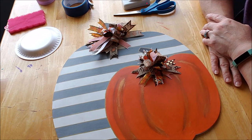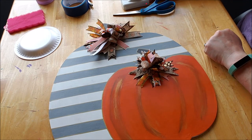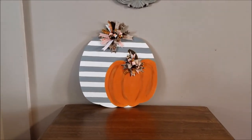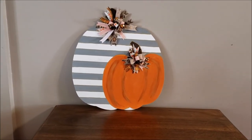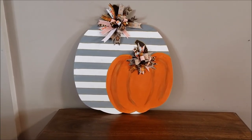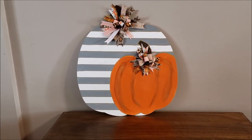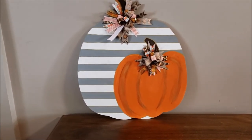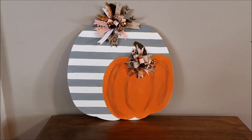Here we go — not on the mantel, it's on a little table, but that is my rendition of the Pinterest pumpkins. I definitely think I want bigger bows, but we'll see. I love it! It can lean, it can stand, it can hang — I need to put some hangers on the back. Thanks so much for watching, have a great one, bye bye!